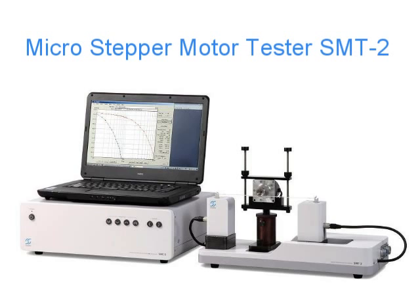Sugawara's microstepper motor tester is a vital tool for developing and evaluating small and microstepper motors.